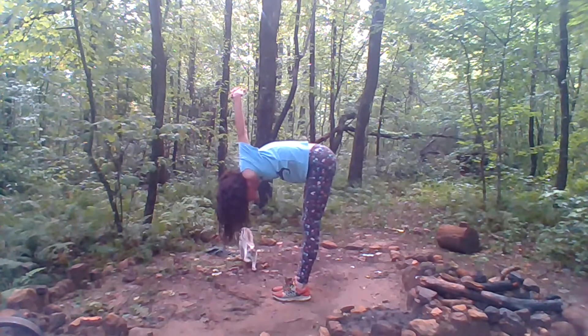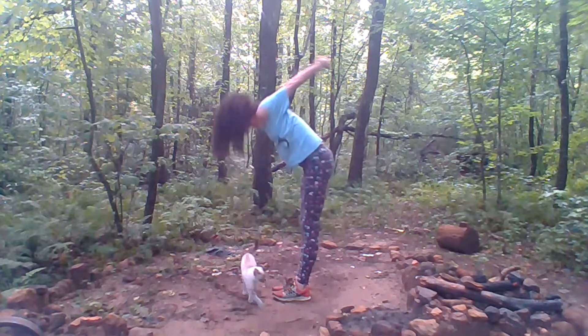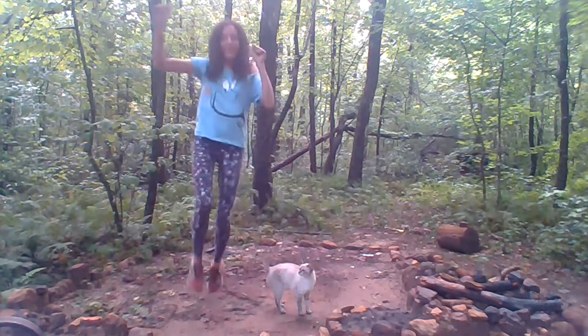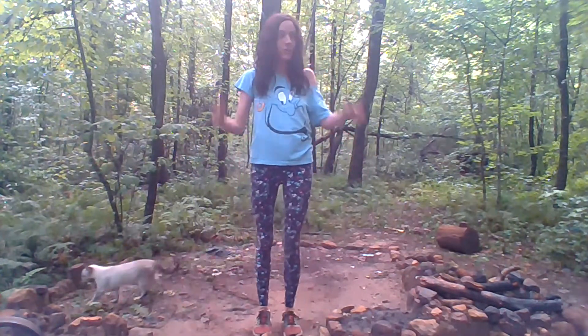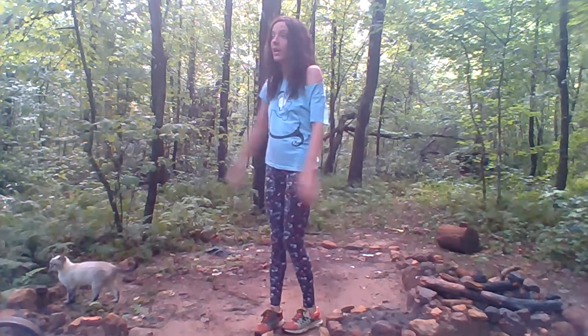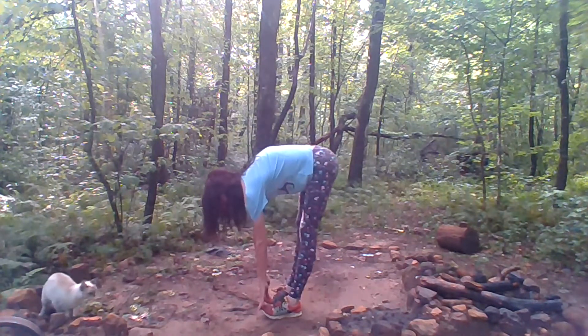Push yourself as hard as you can without too much for about 20 seconds. I haven't been counting because I've been talking. Then you should notice — there's the cat, she's trying to steal the camera — you should notice a bit more flexibility. Try touching your toes first, do the exercise, and then try touching your toes again.